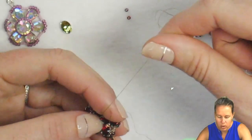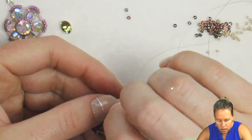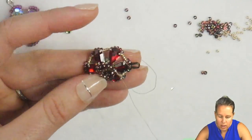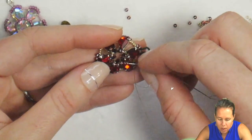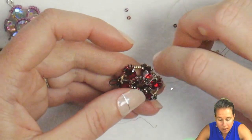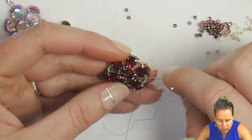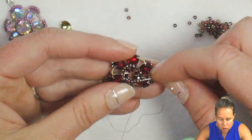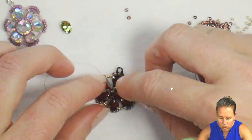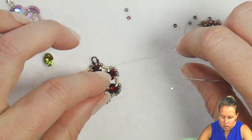Once you add in the final three seed beads and have them sitting on top of the droplet, take your thread and needle back through those three seed beads. Proceed to the next droplet and sew through those three seed beads, then proceed to the next one. Make sure as you sew into all the seed beads you don't miss any — it's easy for them to fall to the side. As you give a tight pull, it circles them up, creating the perfect little bezel for the crystal to sit inside.